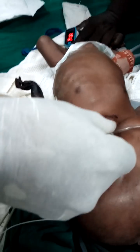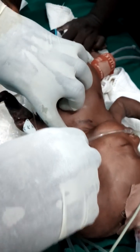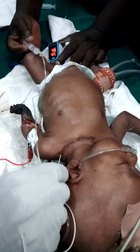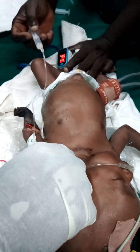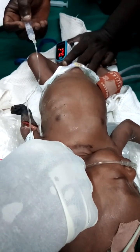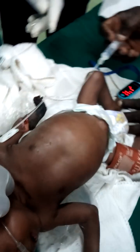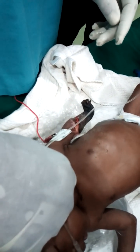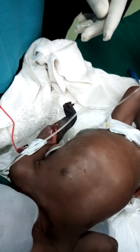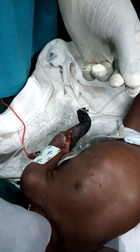Let's increase the current — let's get a good muscle response. Okay good, now reduce the current. Increase the current a bit. You're going to inject — inject everything, push it in. The assistant is now injecting the local anesthetic.